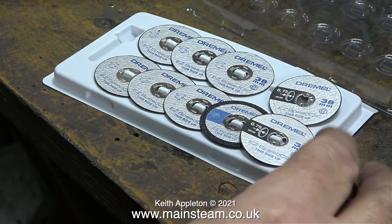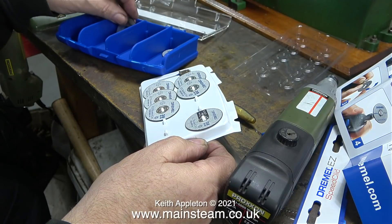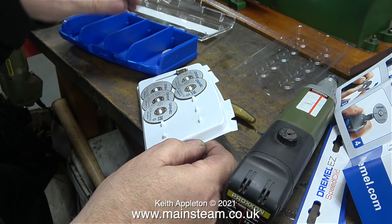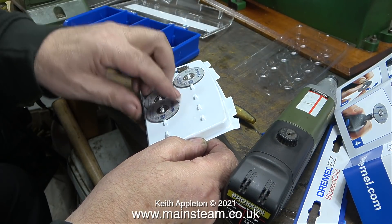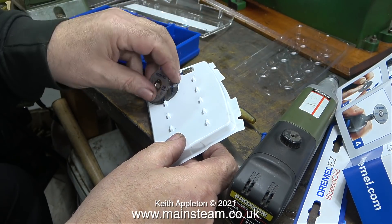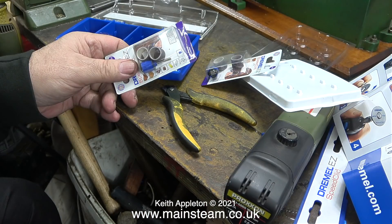I have a selection of small Proxxon motor tools, and this very cleverly designed Easy Speed Click system from Dremel fits the Proxxon tools as well. I do like the fact that you can turn the box that they came in into a proper storage box, rather than have to put them back on this plastic sheet.